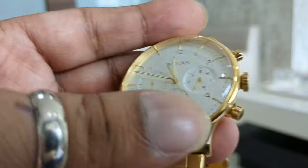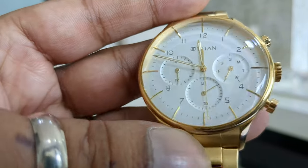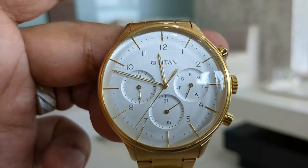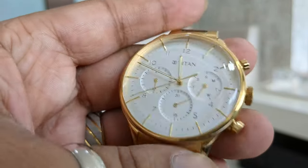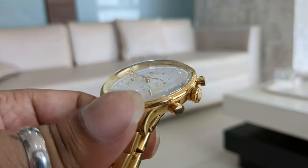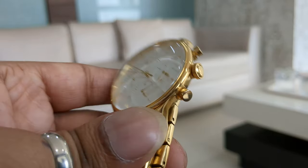This is mineral glass with a dome shape on the watch, which is quite tough. I had already banged it twice or thrice and the watch has withstood the blows, so the quality is nice. It's really heavy when you wear it, so it doesn't look or feel cheap when you take it in your hand.